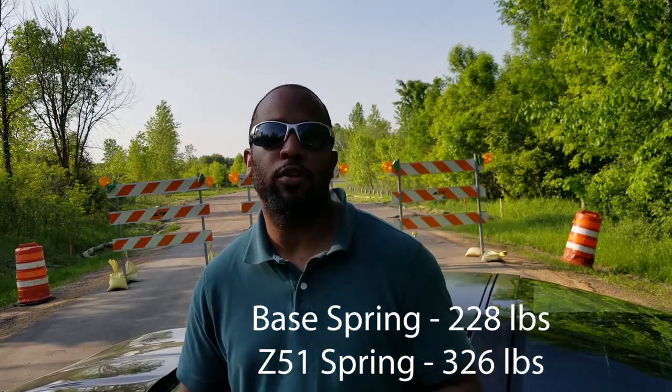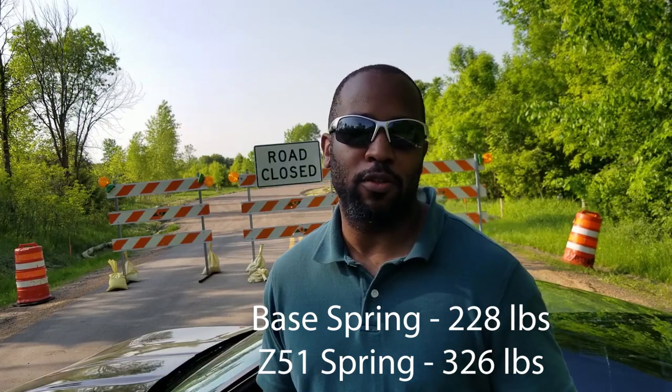When you have the car up on jack stands or on a lift, before with the original spring you could push up on the rear axle and see the tires moving up and down. It's much harder to do that now with the new Z51 rear spring. When we pulled the original spring out it falls like a wet noodle, whereas the new one is much stiffer — something like the original had 168 pounds of force and this one has around 388 pounds of force.